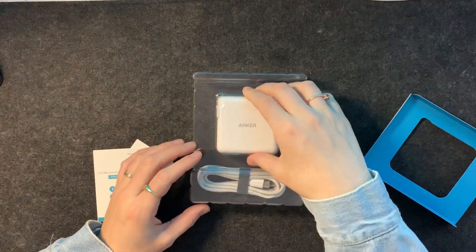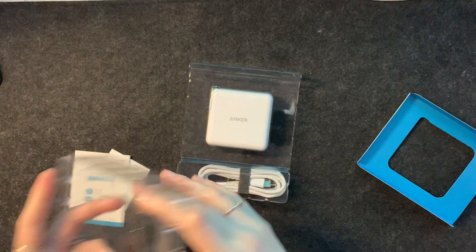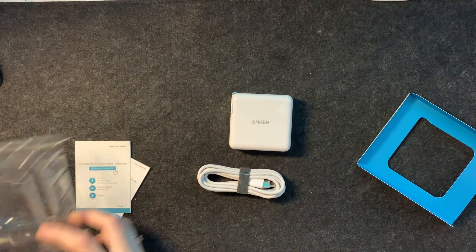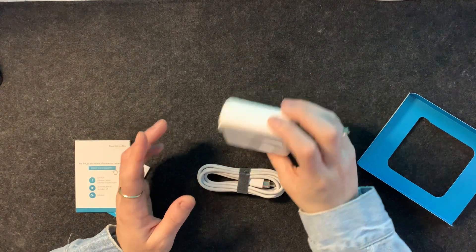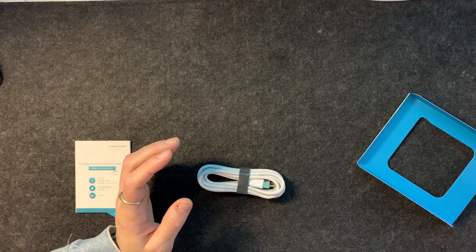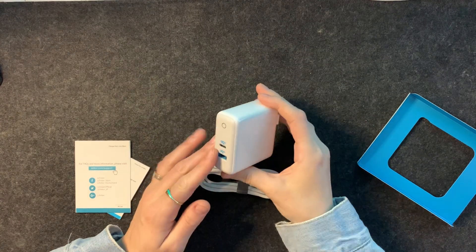I will say they could cut down on the plastic. I don't think this much plastic is needed in our world today. They could take a lesson from Dell — a cardboard box is typically what they send a lot of stuff in — but we can't be perfect. It's double plastic; I really don't think that's needed. It is your standard power brick, and it's probably the least exciting unboxing video I've done with you.